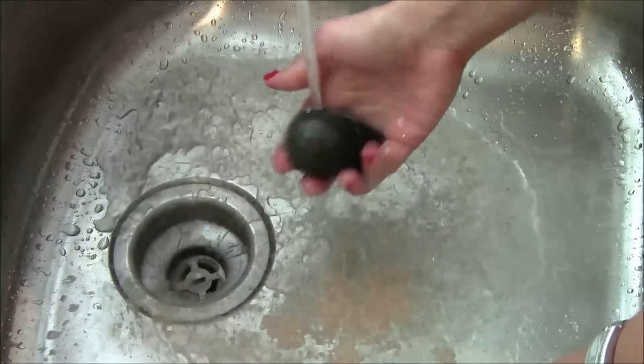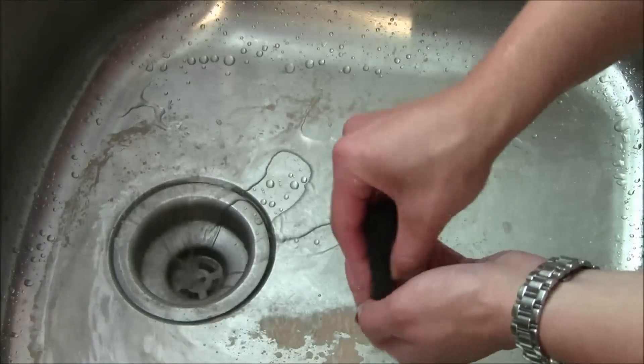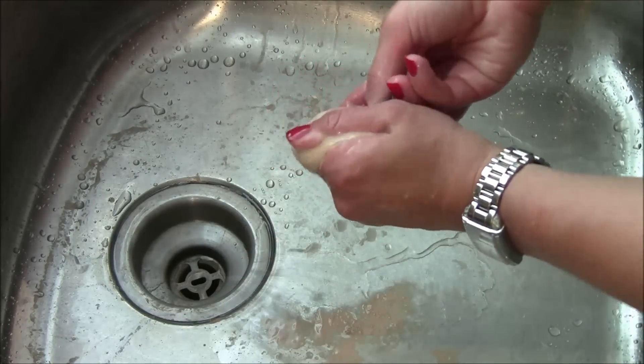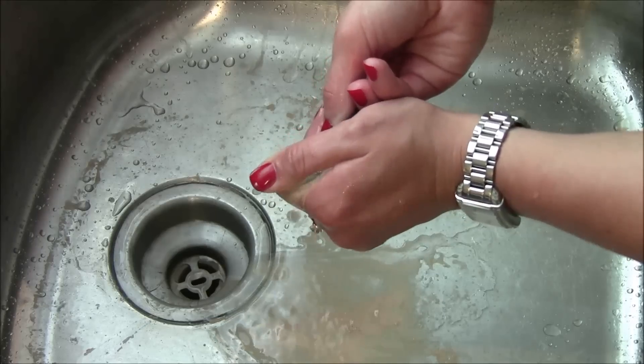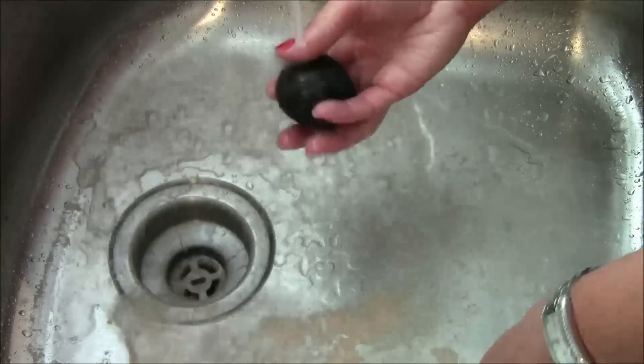So now I'll go back over this with the blender cleanser — just work it in, and look at how much more foundation we're getting off now that we've used the eye makeup remover.